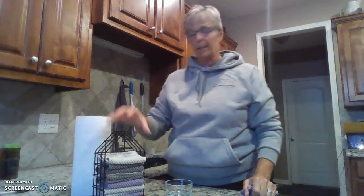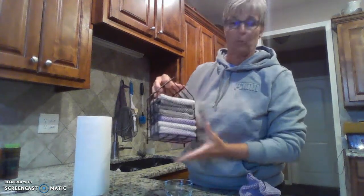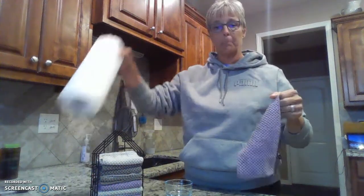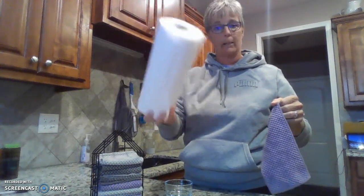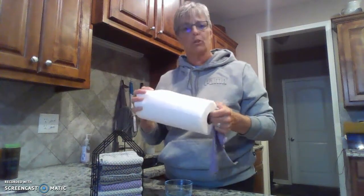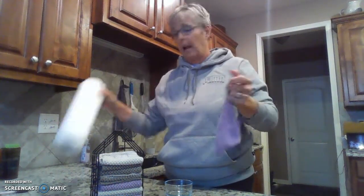Our next product is our counter cloth box set. When you purchase this, the box set comes with six counter cloths. I think I have 10 or 11 in here, so it will easily hold 12. I use a counter cloth to replace paper towels in my kitchen, so I don't have to buy paper towels anymore. At first it was a little hard to get used to. What I found was if I put my paper towels in the pantry where they weren't in sight, I would get more used to just grabbing my counter cloth.